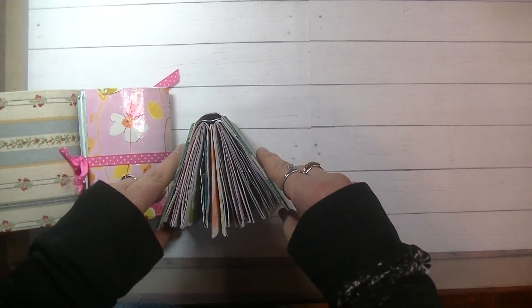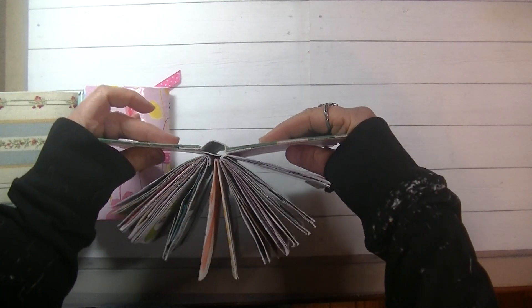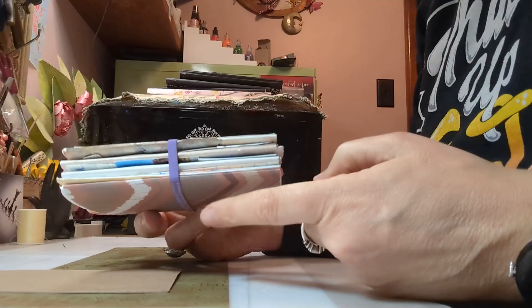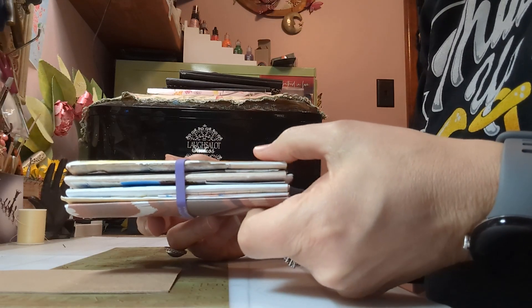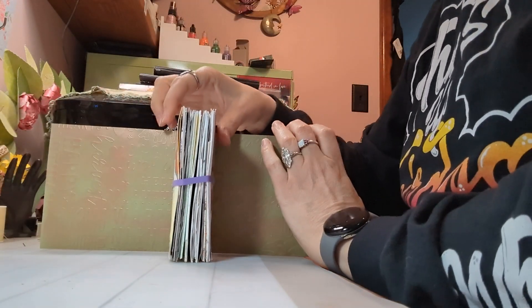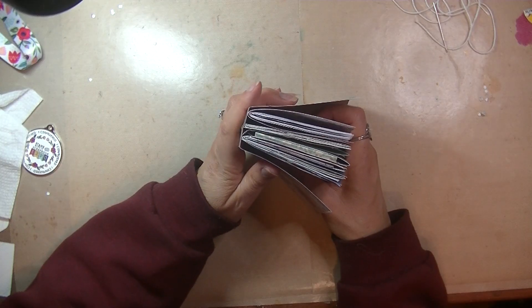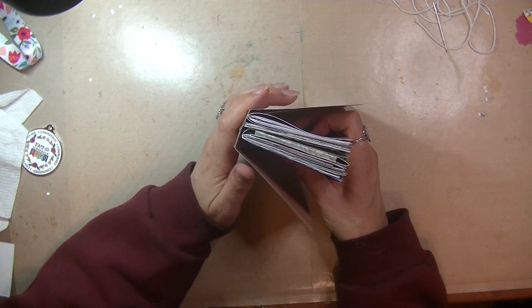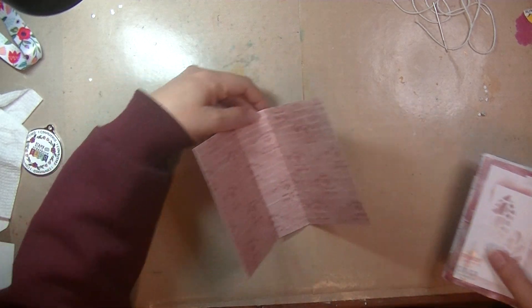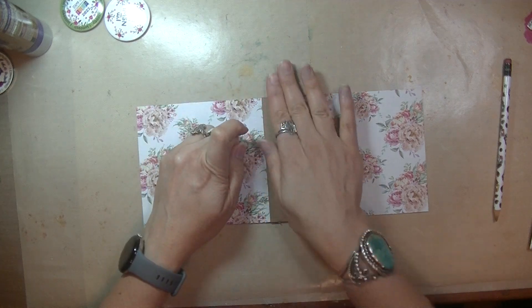This technique will show you how to do a hollow spine binding. To go through the binding process, I'm going to assume you already have signatures and something to bind the signatures to. I choose my inside cover paper and I create the inside cover and I stitch my signatures to the center of the inside cover. Sometimes I reinforce the back of the inside cover — it's probably a good idea, especially if you're just using scrapbook paper like I am.